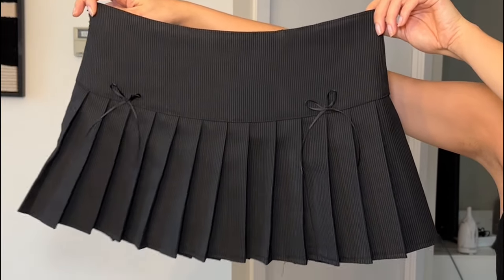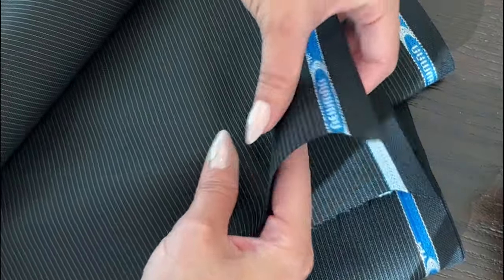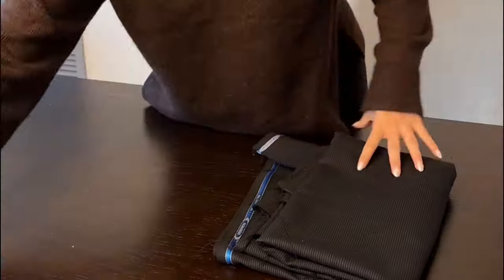Today I'm going to show you guys how to make this pleated mini skirt out of this really nice wool-poly blend fabric that has kind of a pinstripe pattern to it.